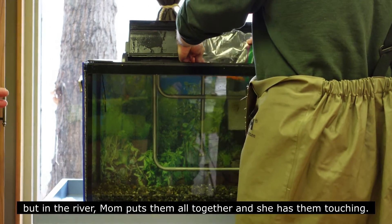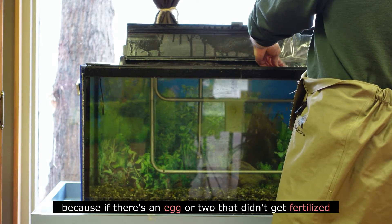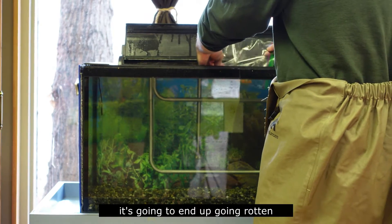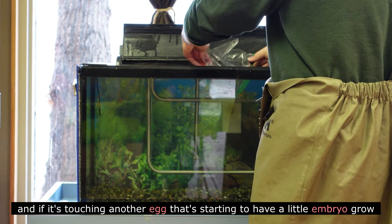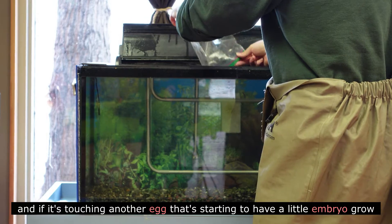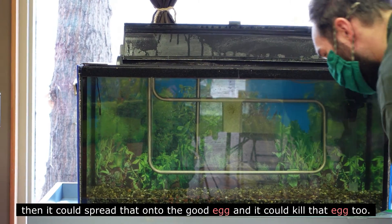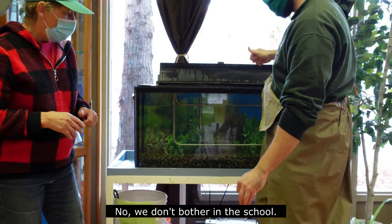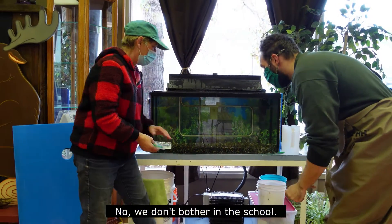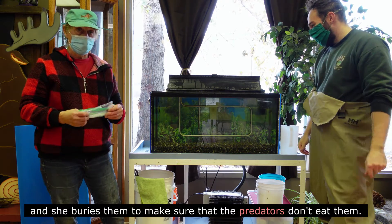In the river, mom puts the eggs all together touching, but we prefer them not to touch here. If there's an egg or two that didn't get fertilized, it's going to go rotten. If it's touching another egg that has a little embryo growing, it could spread that rot to the good egg and kill that egg too.